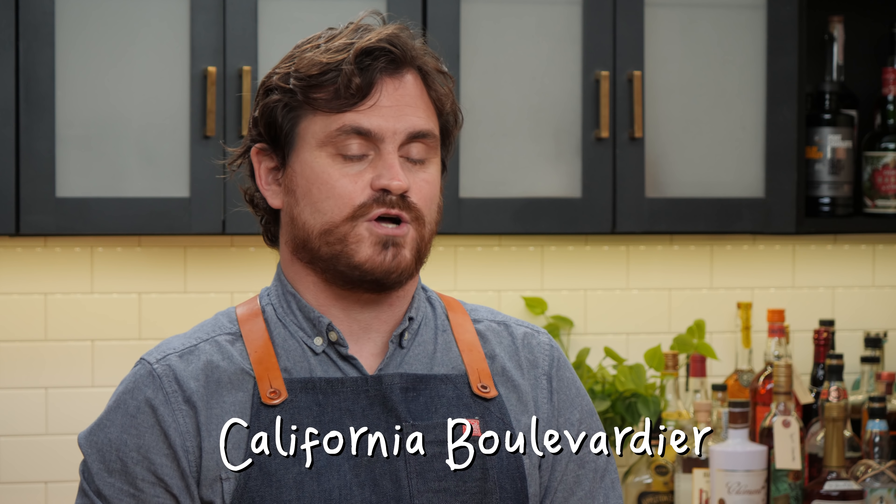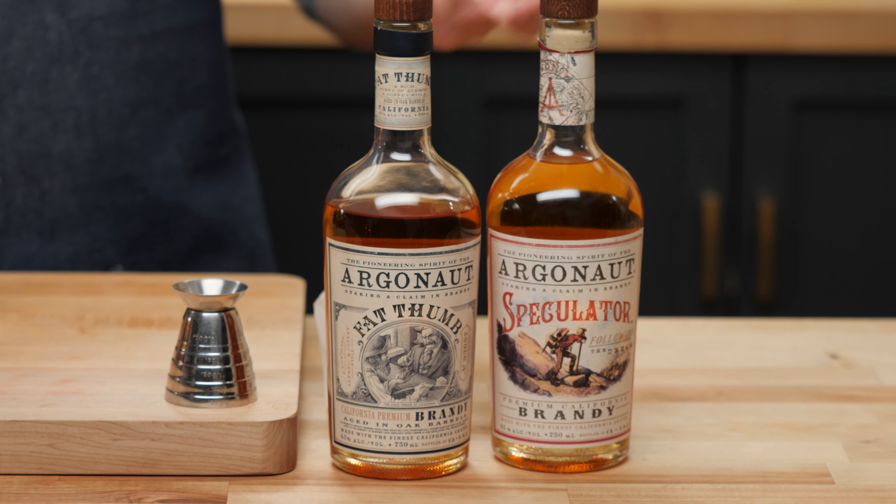The next cocktail we're doing is called a California Boulevardier — a classic Boulevardier with slightly tweaked specs and some California spirits. For this cocktail, we're going to be using the Argonaut Speculator, which has a lot of the similar notes to the Fat Thumb. But because it's mainly a column still, you're going to get some brighter fruit notes, honeysuckle, and chamomile. It's going to shine really well in this cocktail.